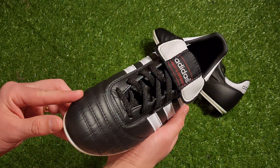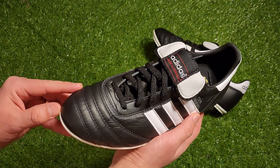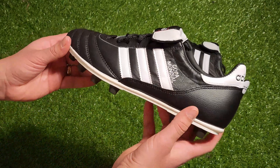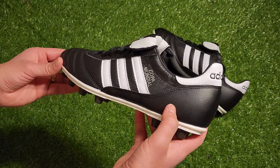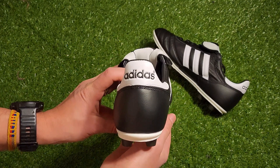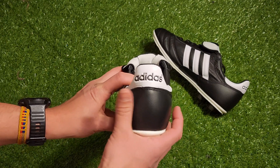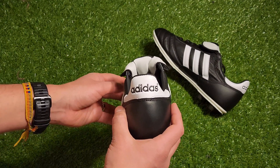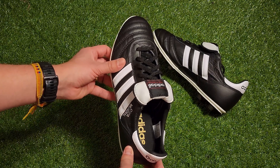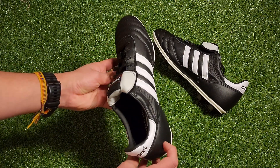Now it may be hard to believe, but these actually released back in 1982 and were made to be in the spotlight for the World Cup in Spain. That's why these are called Copa Mundiales, which translates to World Cup. Since then, the Copa Mundiales have stayed true to its original design and delivered the same thing it's been delivering since its inception — a K-leather upper and a comfortable sole plate. It's crazy to think these haven't changed in the slightest for over 40 years and are still produced in their Germany factory to this day.